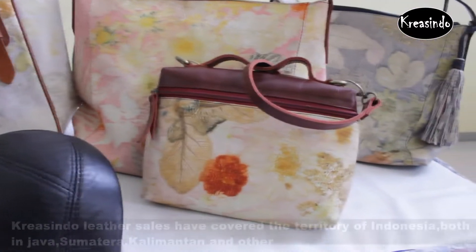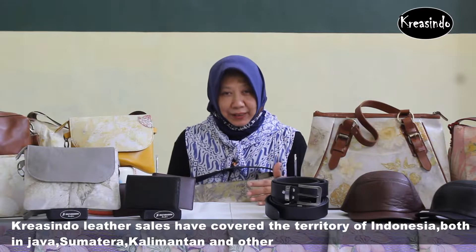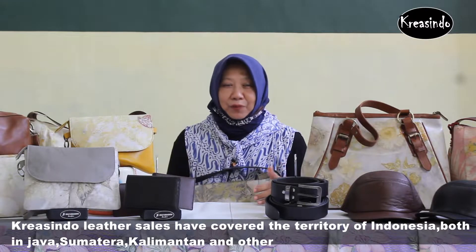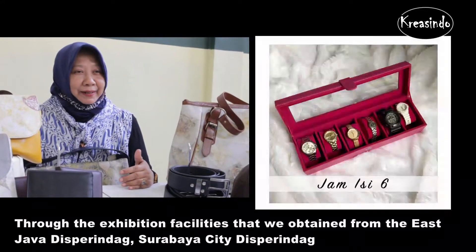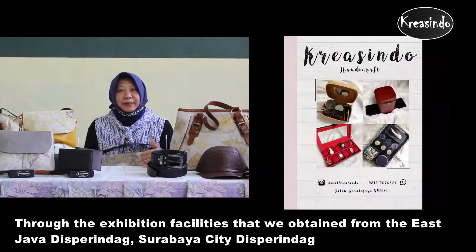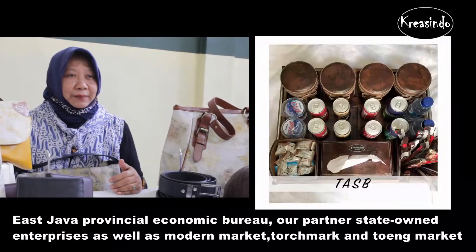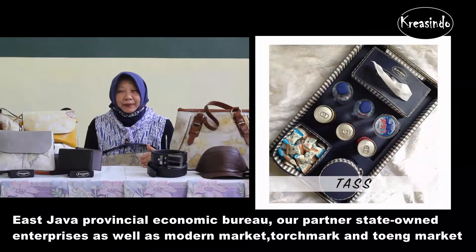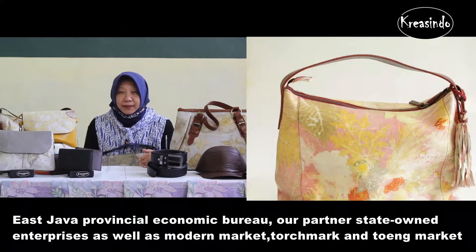The purchase of Kruijsindu products has reached almost all across the country, such as Java, Sumatra, Kalimantan, and internationally. In terms of presentation, we have been recognized by the Dierenberg Province, Surabaya, and the Biro Perekonomian of East Java. We have also been carried by BUFN, Modern Market, Toysmark, and other markets.